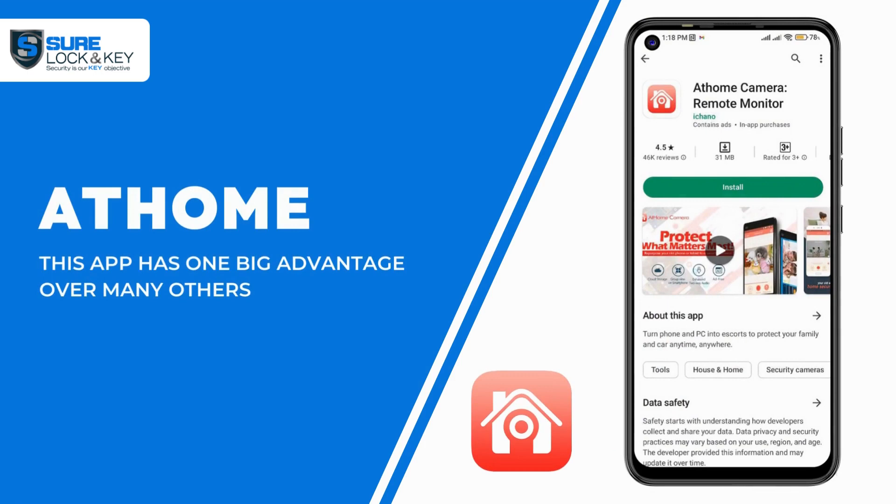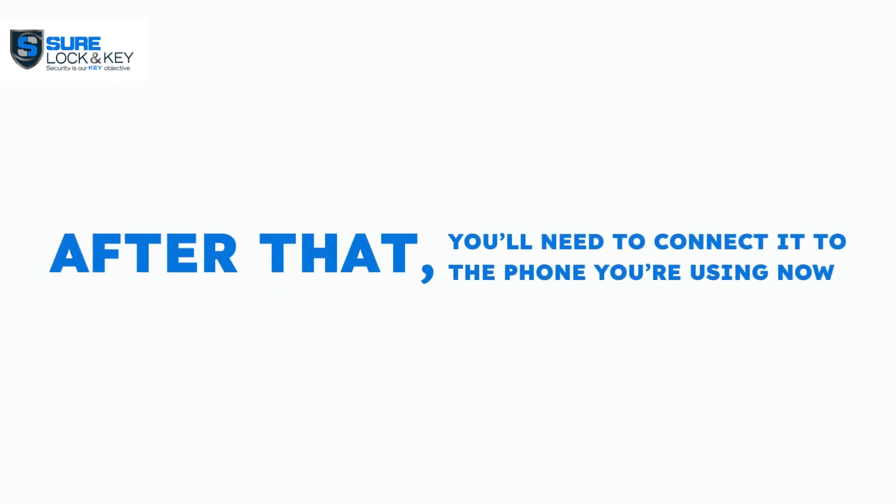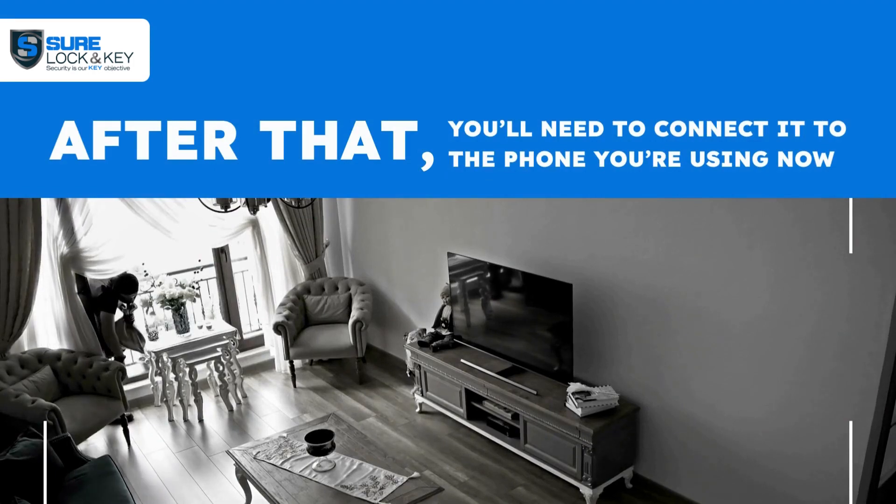AtHome has one big advantage over many others because it has a night vision feature. You'll get a good quality image even if there's not enough light. After that, you'll need to connect it to the phone you're using now so that you can monitor what's going on remotely.